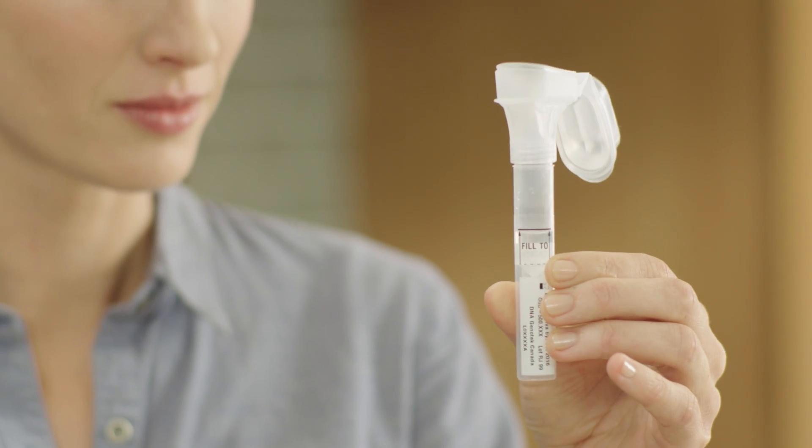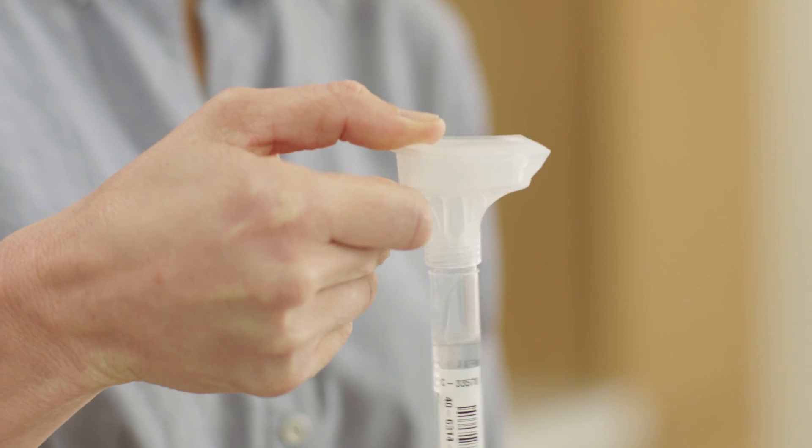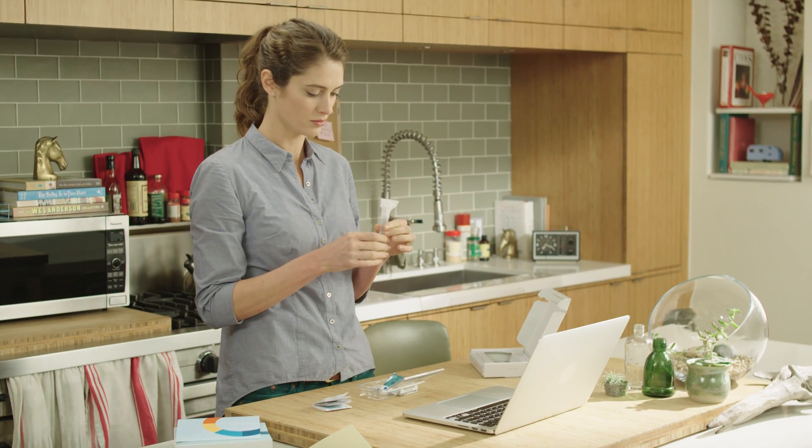Once you've reached the fill-to line, hold the tube upright with one hand and close the funnel lid with the other hand by firmly pushing until you hear a loud click. Don't be surprised when the fluid from the lid is released into the tube. Make sure it is closed tightly.